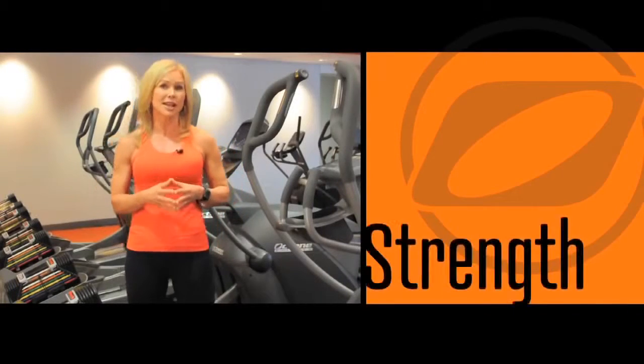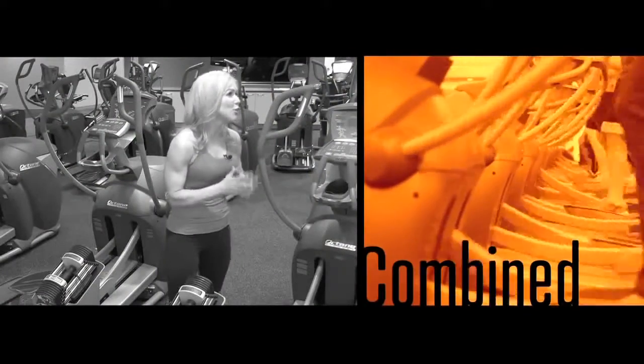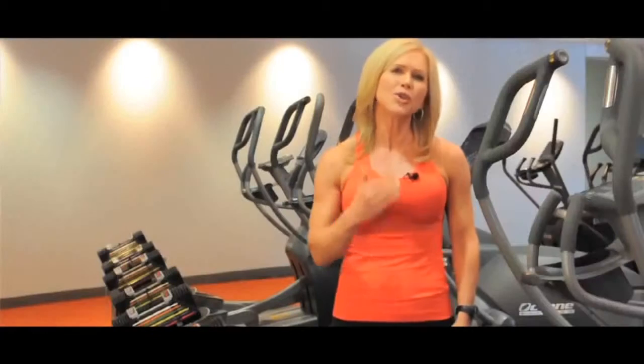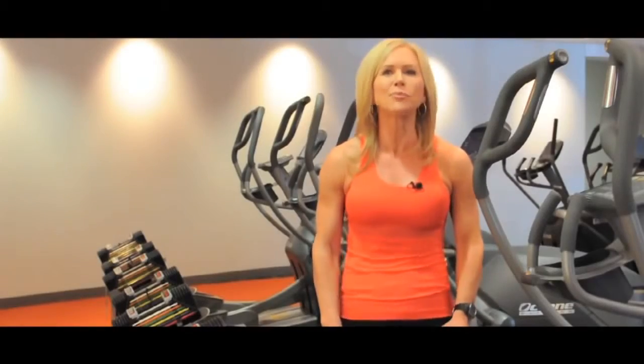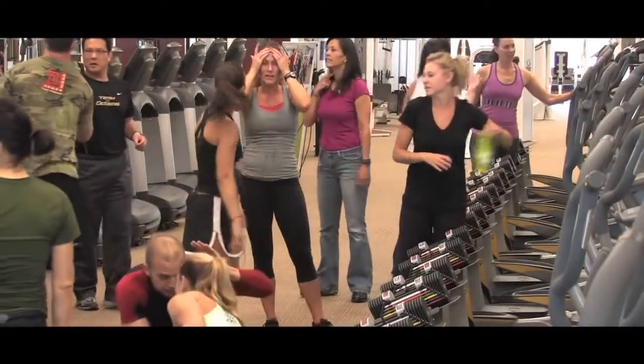Now, imagine these concepts combined into one product. A low-impact elliptical trainer with strength built into one workout — a workout that can be done alone or in a group. You now have the ability to run small group classes, get your clients all competing and creating camaraderie, and infuse excitement into your gym.